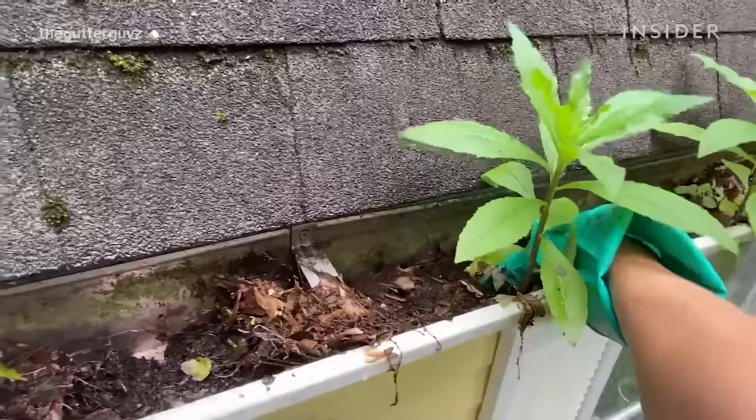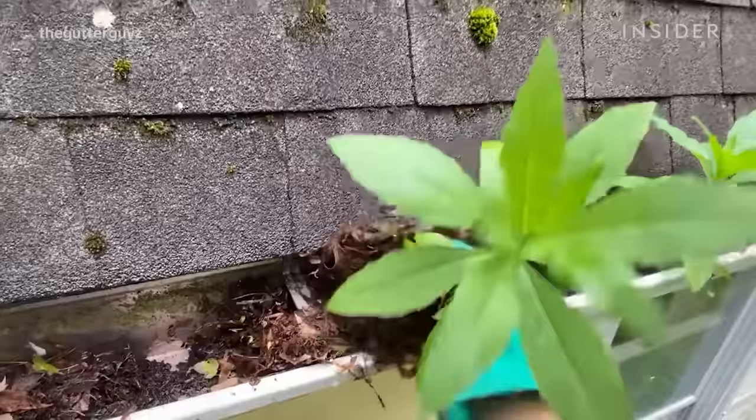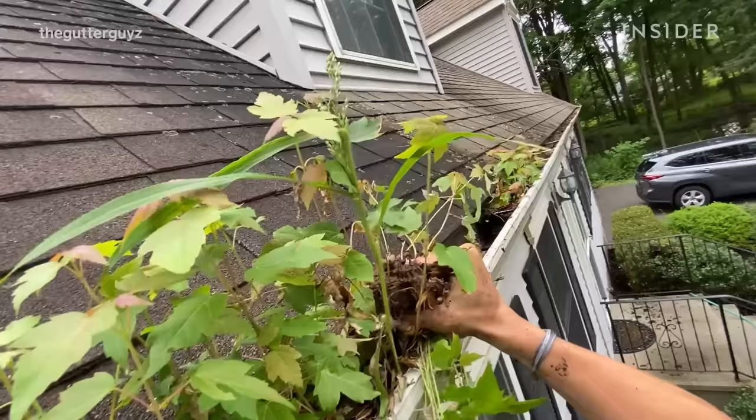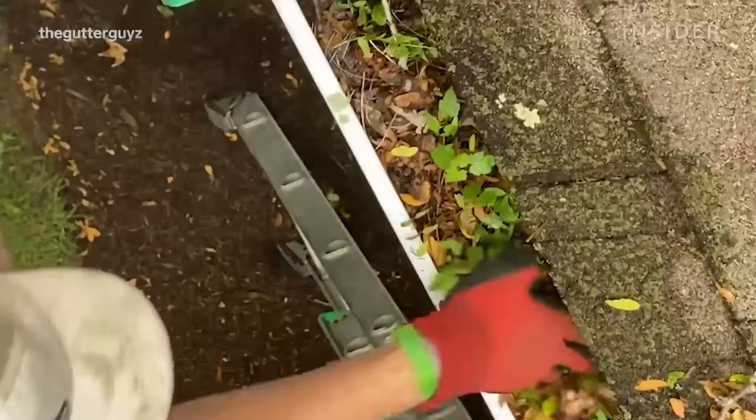It also puts a significant amount of weight from the whole root system growing in the gutter, which in turn will pull that gutter off of the fascia board — the board behind the gutter that the gutter is mounted to. Wet debris is usually just saturated with water.